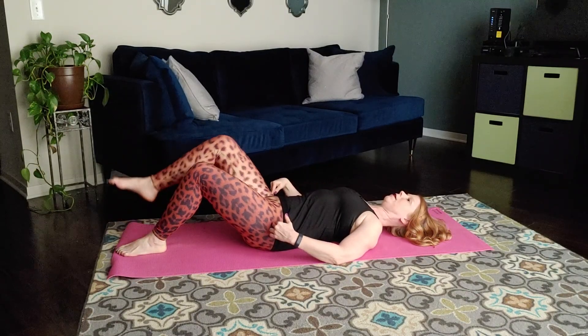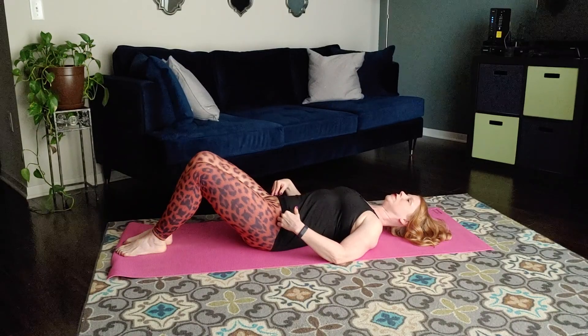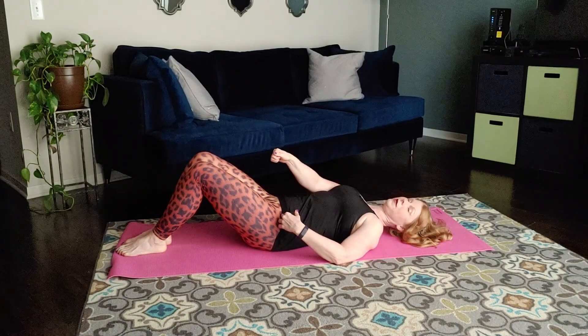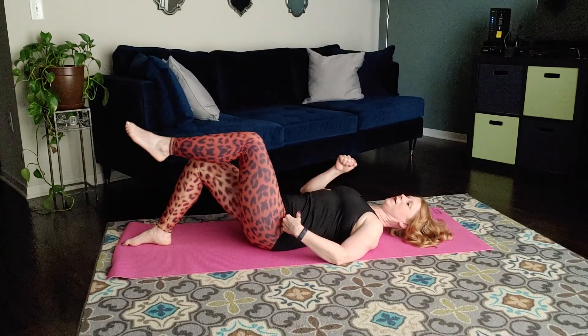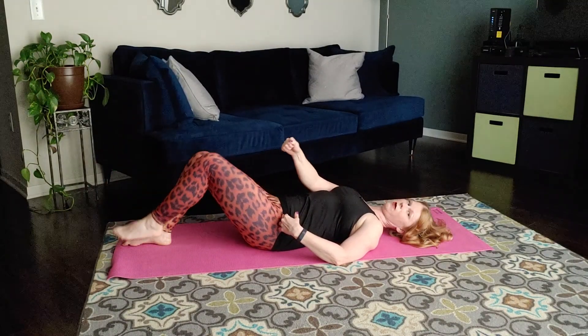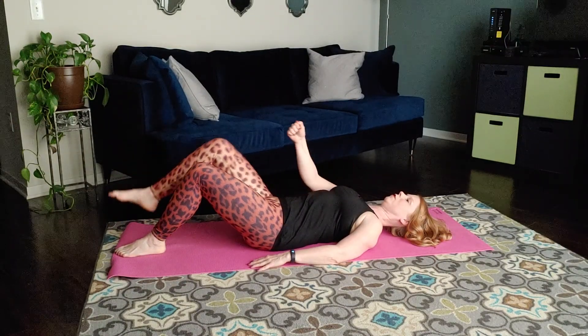Hinging at the hip to bring the leg up, draw my stomach in, and lower down. I often use the visual of a belly button string — the string from my belly button to the knee pulls the leg up and it lowers it down. So belly button string pulls it up and it lowers.